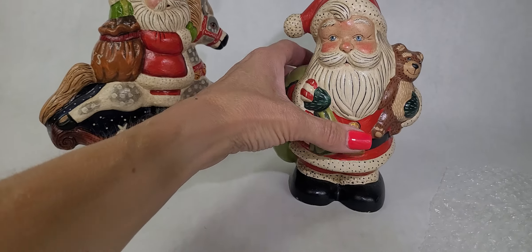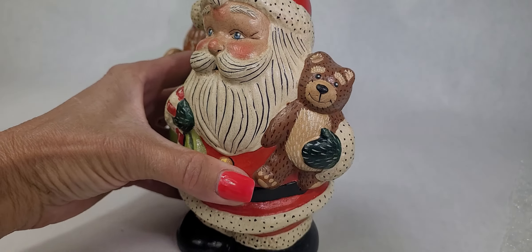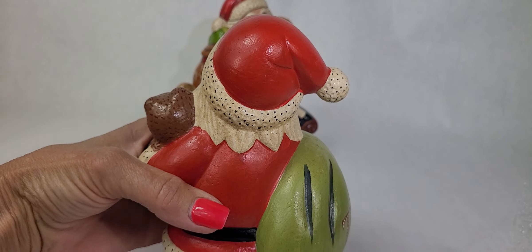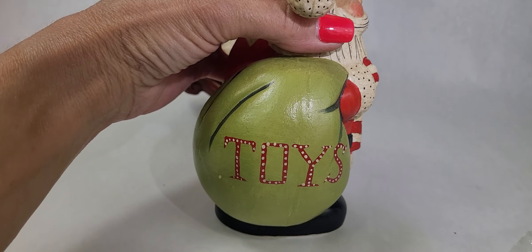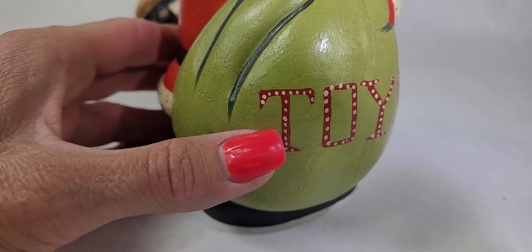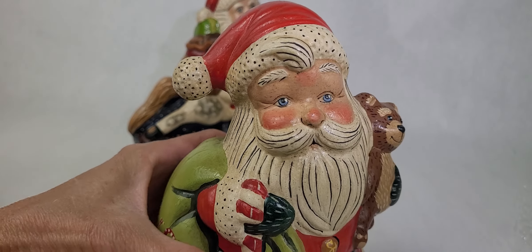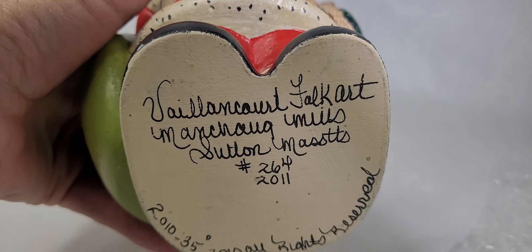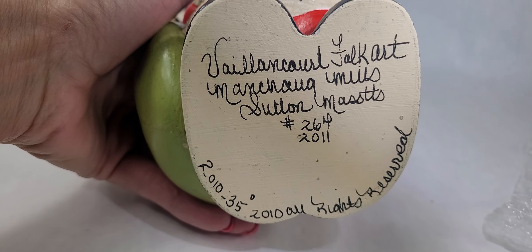And then we have another one here. This is Santa with his little teddy bear. We will have these up on the website — if I don't have them up right away and you see one that you want to grab, just message me and I will help you and get him sent your way. He's marked 'toys' there. This one looks like he has a little mark of paint or a tiny chip from age. Because they look like folk art, the age and the antiquing adds to their patina and they look older. This one was made in 2011.